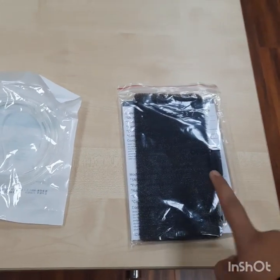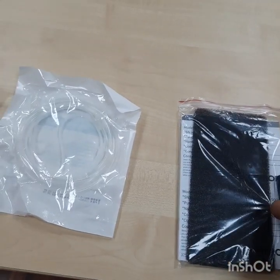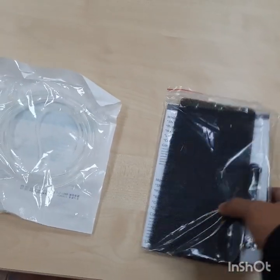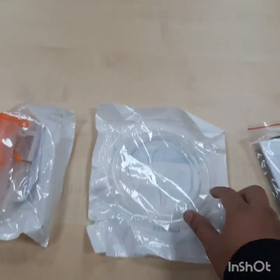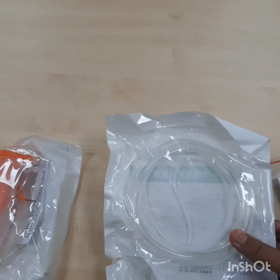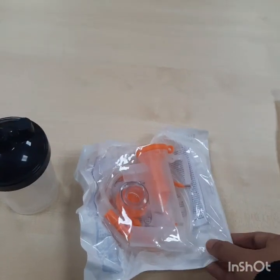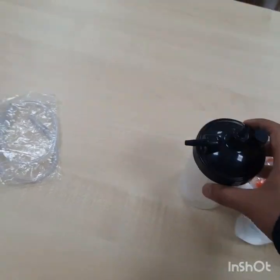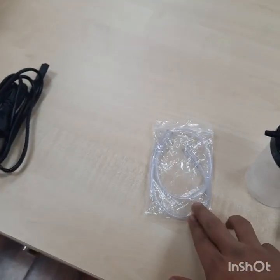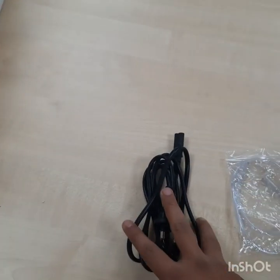Otherwise, the output oxygen may be contaminated, causing injury or physical discomfort. In the accessory box, you will get an instruction manual, primary filter, screwdriver, and two fuses. Also included are an Air Cannula, Oxygen Cannula, Nebulization Set, Humidification Bottle, Oxygen Tube, and Power Cord.